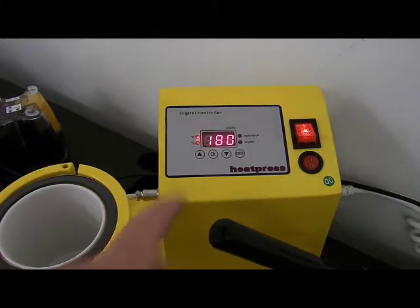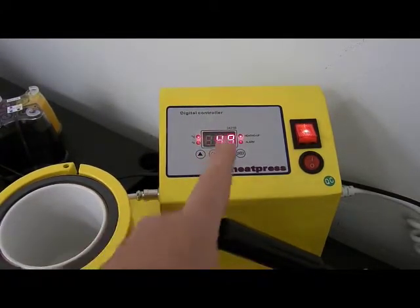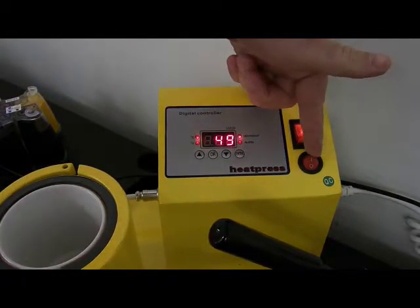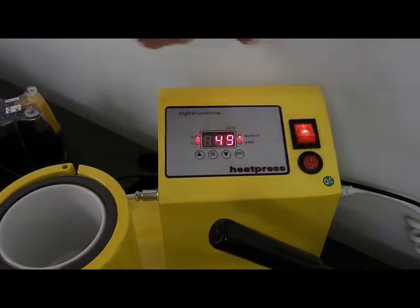I'm going to press OK again and that's it, it's set. The timer won't start until I press this button down - that's when the timer will start.